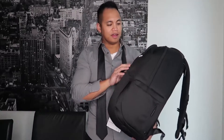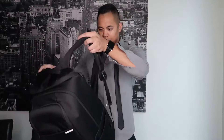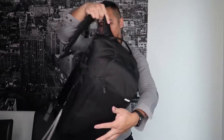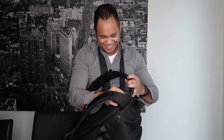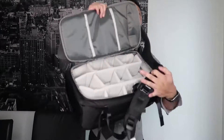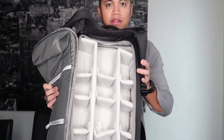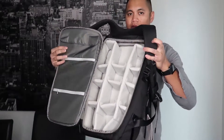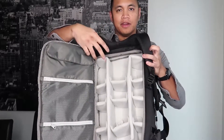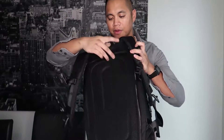That's why I looked for this bag by Incase — it does have a larger compartment for the camera itself. It's designed to put your main body right here with a medium lens attached. So you can access your camera body that way.